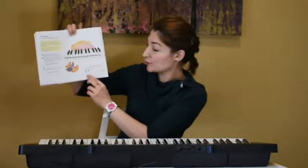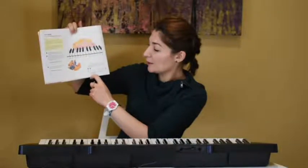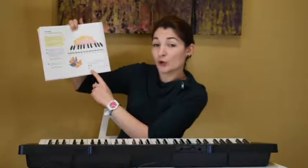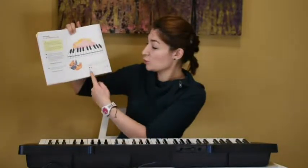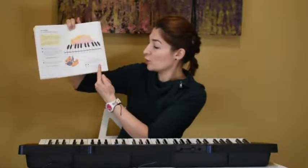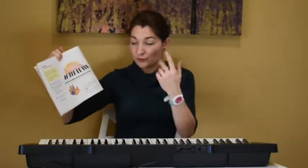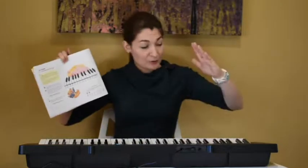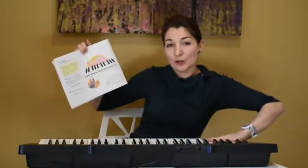For those of you who cannot read the notes, this black head with a stem is called a quarter note. They get only one beat — one, one, one, one, one, one, rest. My bear likes low sounds. For the third assignment, you will use only the left hand and you will go: my bear likes low sounds.